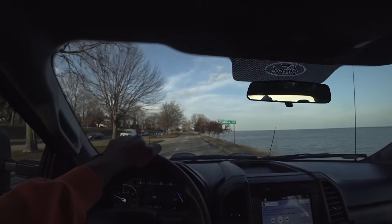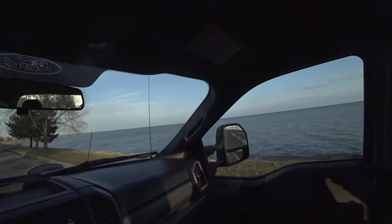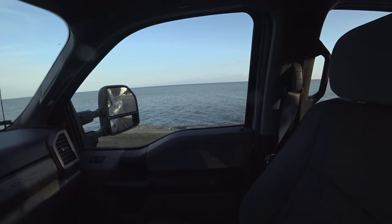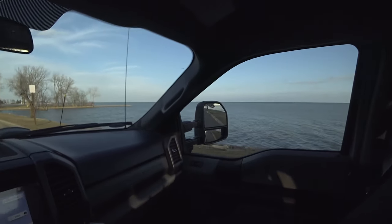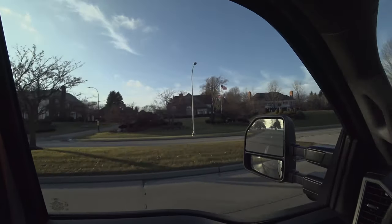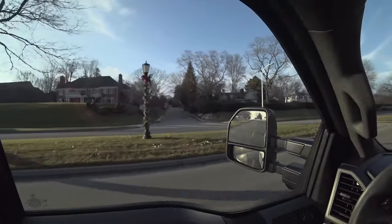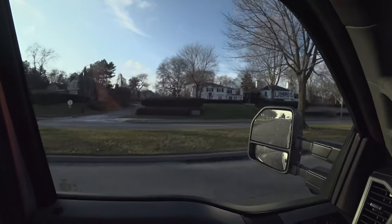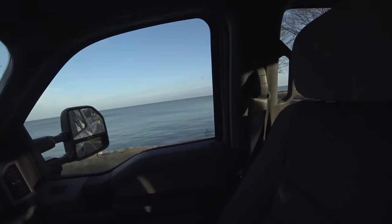Sorry about that — I had a phone call. But check this out, riding down the water here. A couple days ago someone fell down in that water with their car — they had to get fished out. Check out those houses though — beautiful waterfront properties. I think this is one of the richest towns in America — Grosse Pointe Shores.